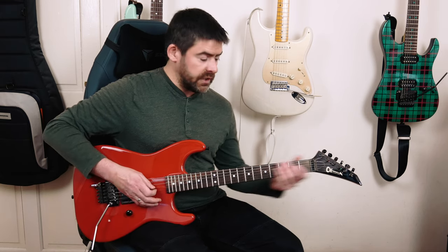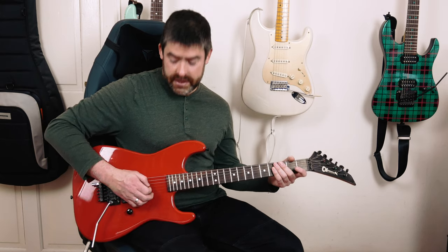Tuning-wise, I'm a half-step down here. So I've got E-flat, A-flat, D-flat, G-flat, B-flat, and then E-flat.